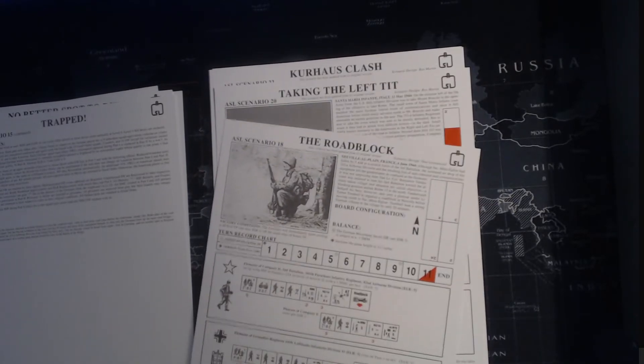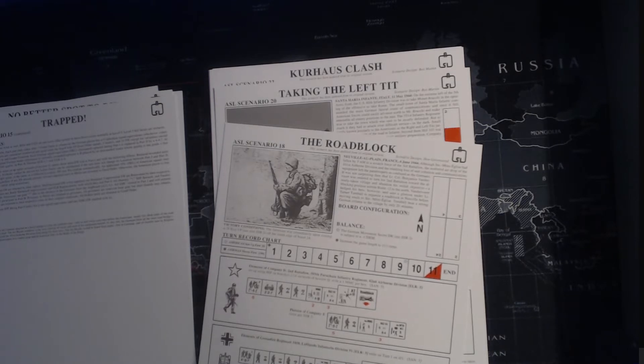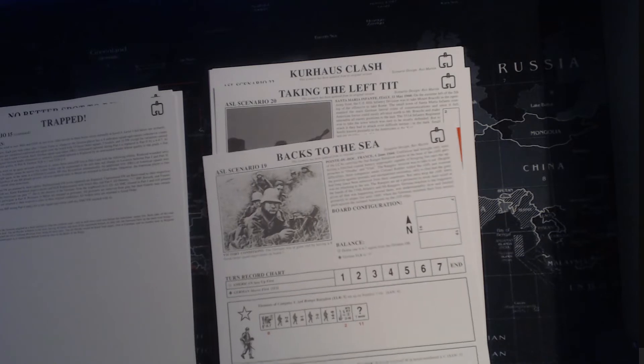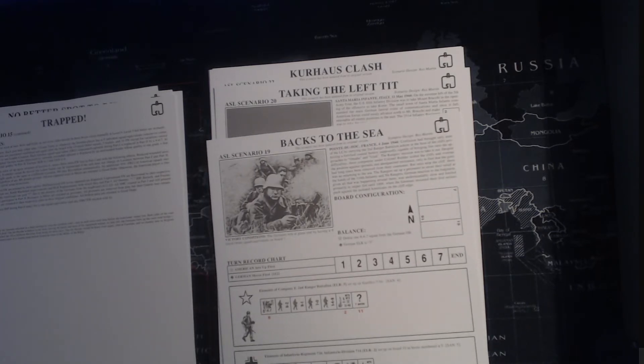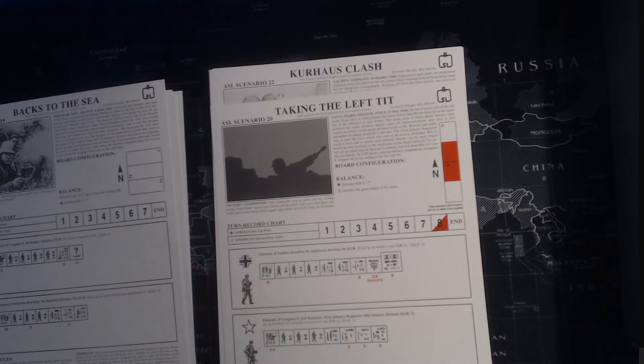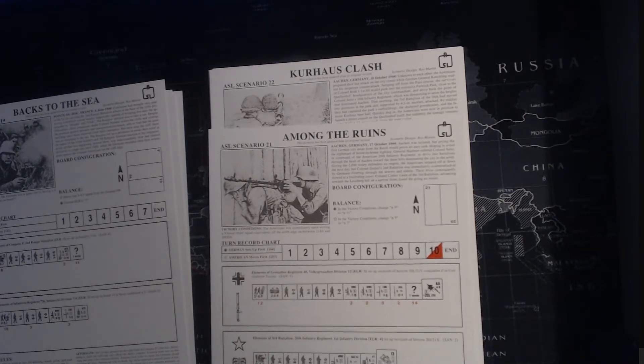The roadblocks - roadblocks narrow the board. Americans set up using HIP so nobody's seen - should be a nice turkey shoot for the guns at the get-go. And if they roll low enough they won't be exposed. Looks like Rangers - yeah, Ranger Battalion. Scenario 20, again two half-boards end to end. More infantry action - this one's got three tanks, 'Still Among the Ruins', scenario 24.